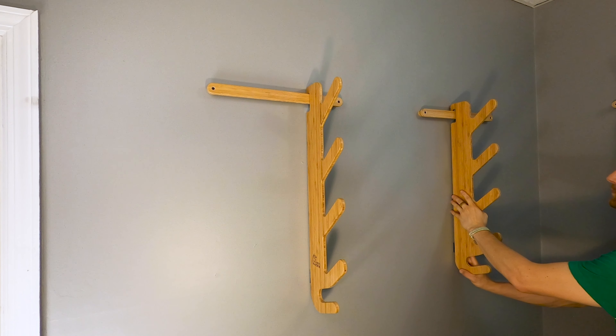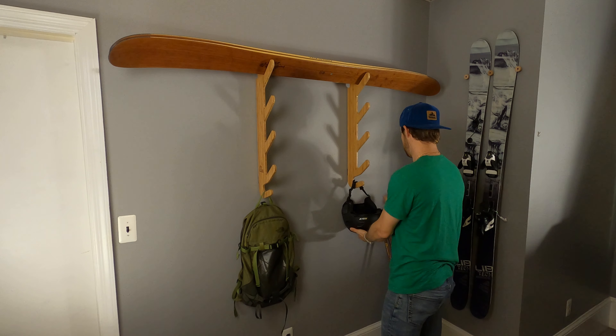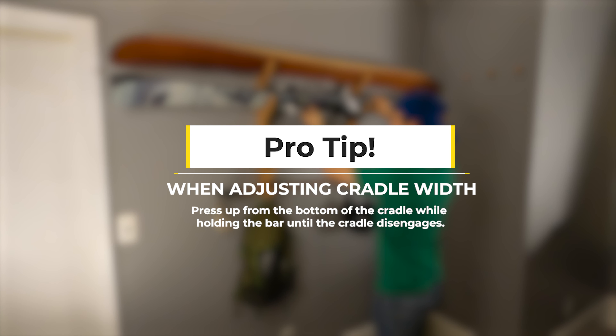Now apply padding like before. Lightly place cradles on the mounting bar, and once you've adjusted the width, gently pull down to secure them to the mounting bar. Add your gear and you are finished. If you need to adjust the cradle width, press up from the bottom of